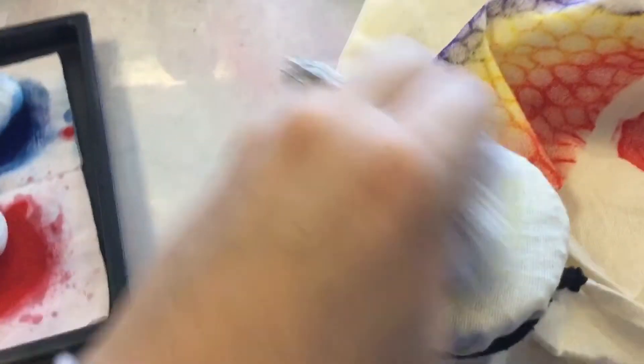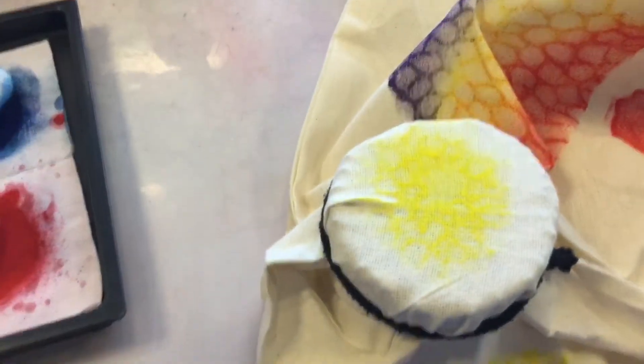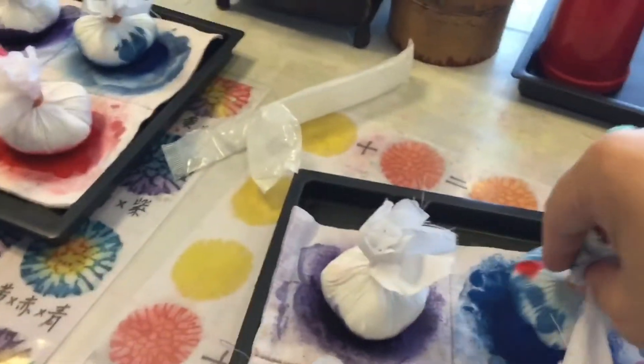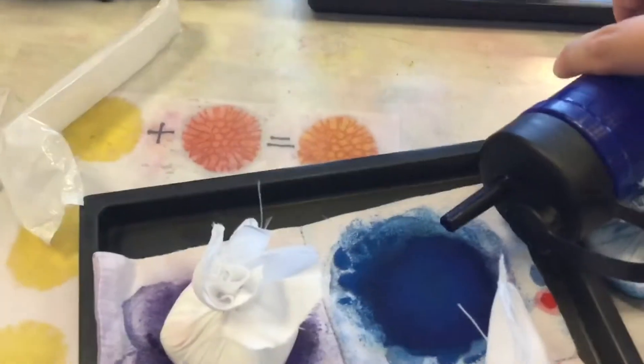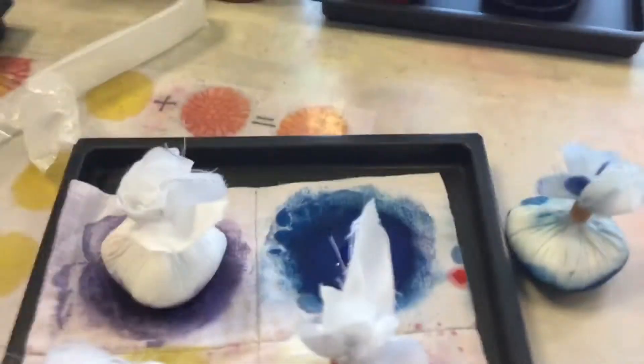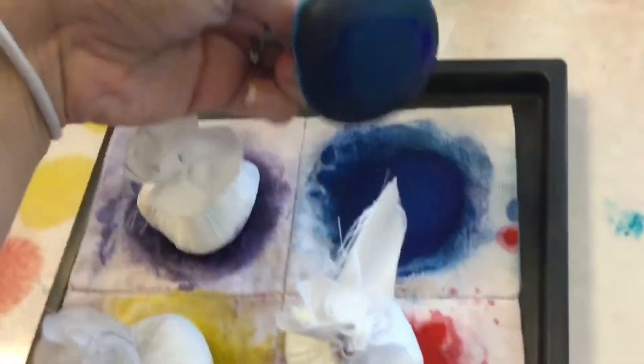You have to be sure not to get it too wet because it'll bleed and then that really doesn't look good. So you usually start with the lighter colors first. I did yellow first, and you have to be sure not to use too much or you'll mess it up.